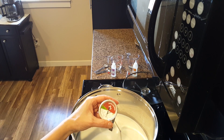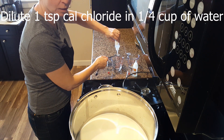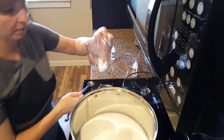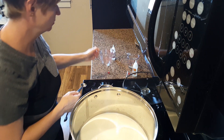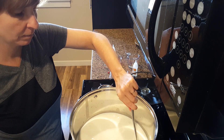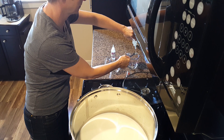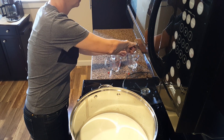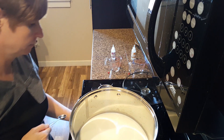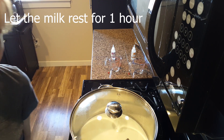Check your temperature to make sure you're maintaining 86 degrees Fahrenheit. Add a teaspoon of calcium chloride to one quarter cup of non-chlorinated water. Add it to the milk mixture and stir for one minute. Add one teaspoon of rennet to one quarter cup of non-chlorinated water. Add it to the milk mixture and stir again for up to one minute, no longer. Place the lid on the pot and cover it again for another hour.